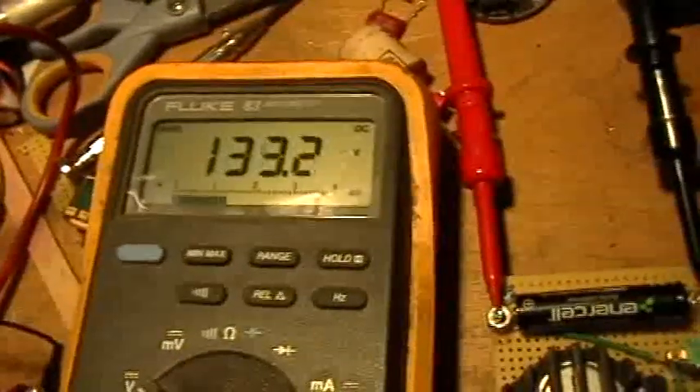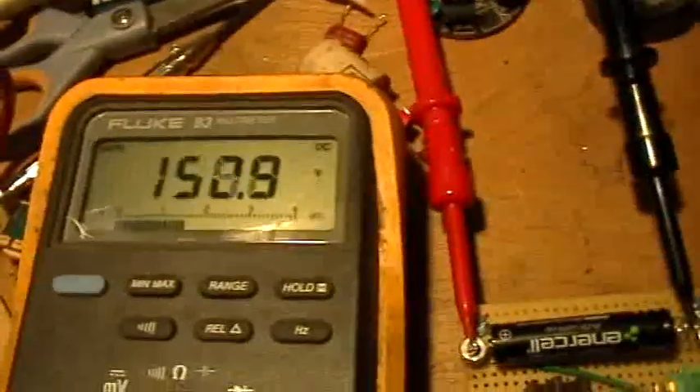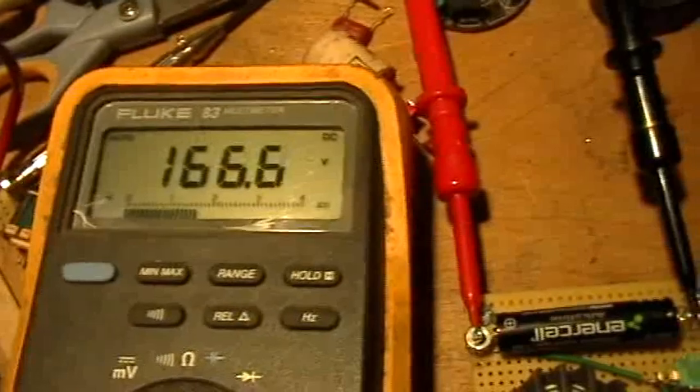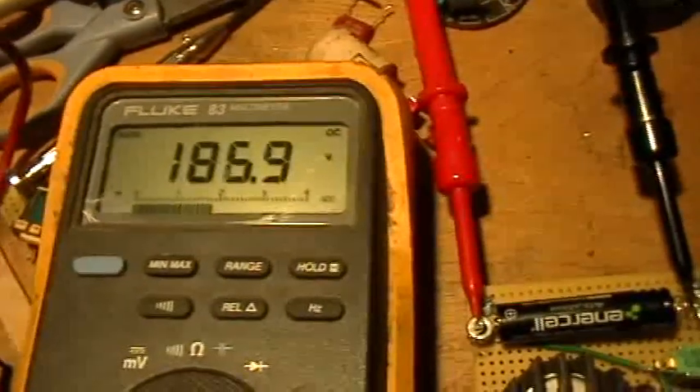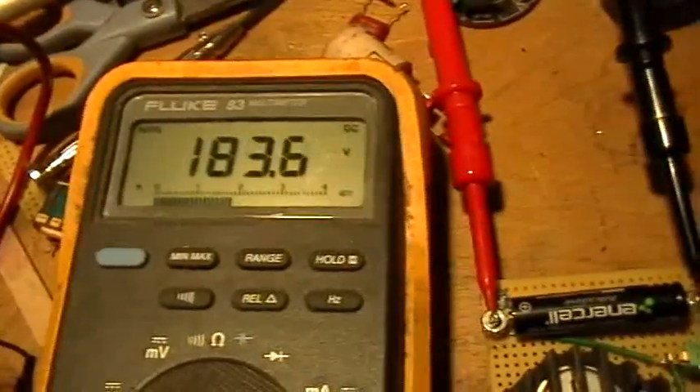Now we'll watch the voltage. It's already over 100 volts. That's a 200 volt capacitor, so I'm stopping.